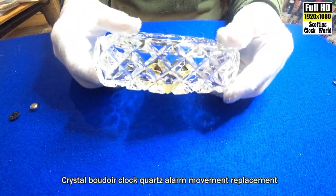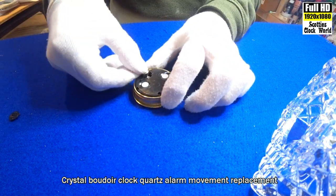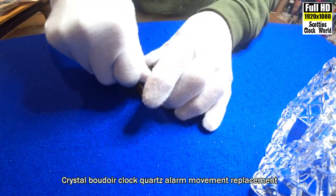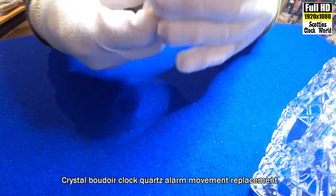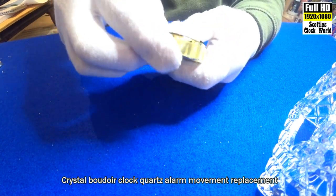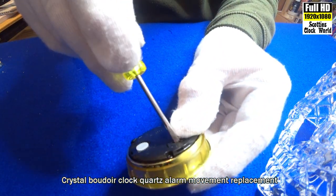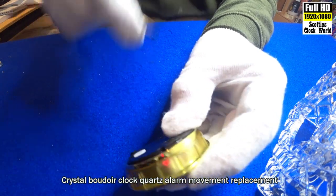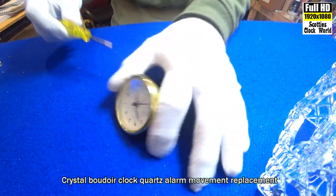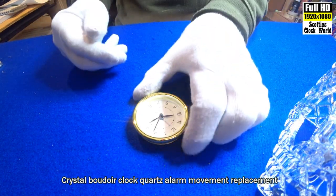So we'll take that out, we'll put the battery in, get it started, set the time. Put that in there, push it down — just about dropped in. Tighten it up with the screwdriver to hold it in place. Brand new battery — there we go, ticking away. Well, without the tick I suppose — working.